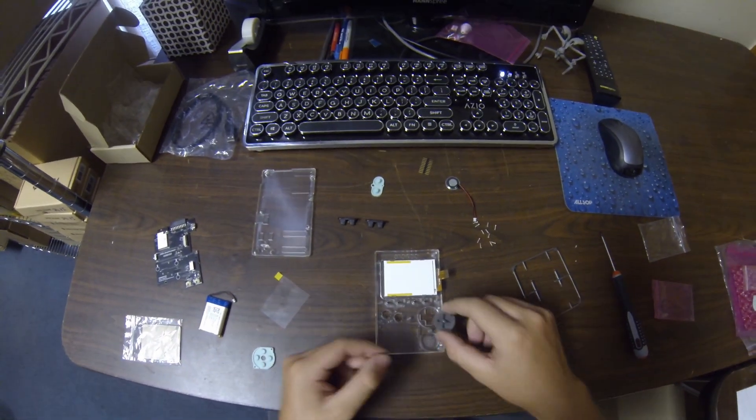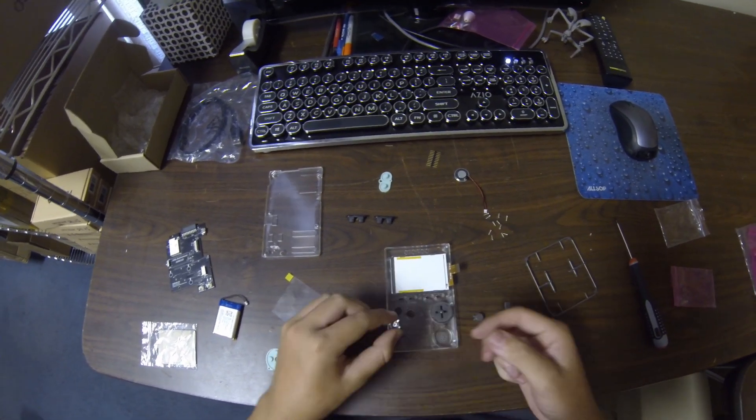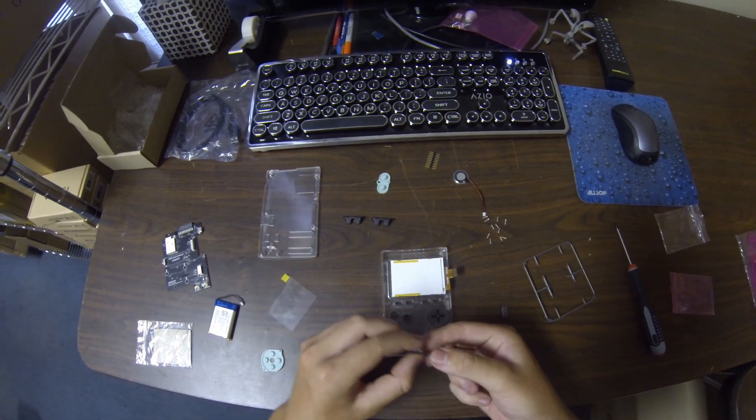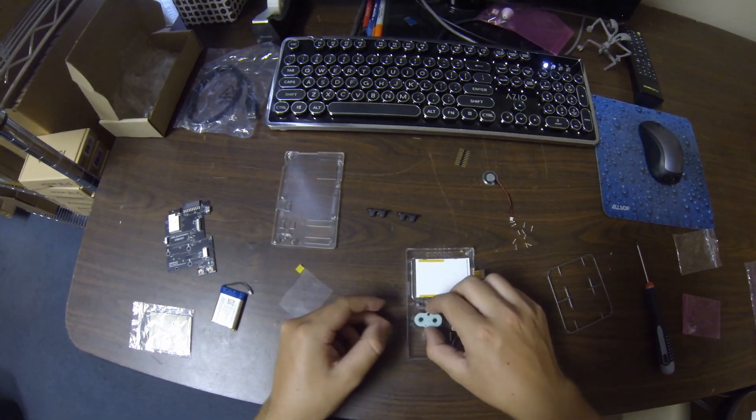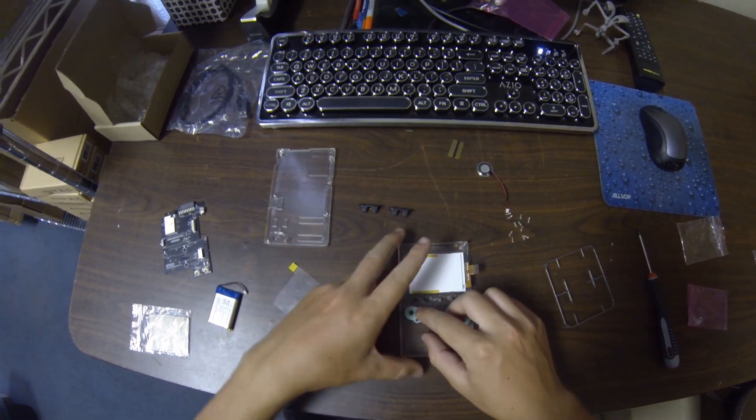Next up we're going to go ahead and put the buttons in. They only go in one way so it shouldn't be too hard to figure out. After that we're going to go ahead and put the rubber pads on the top.